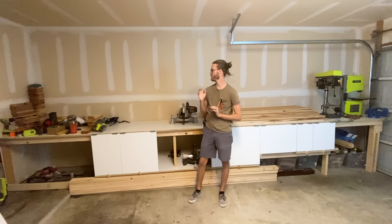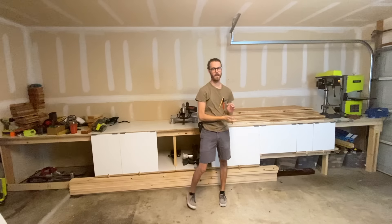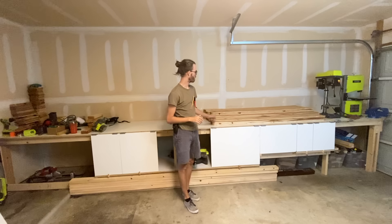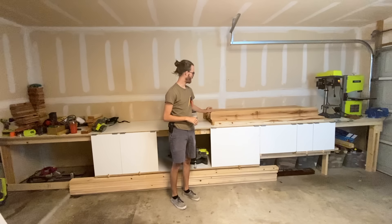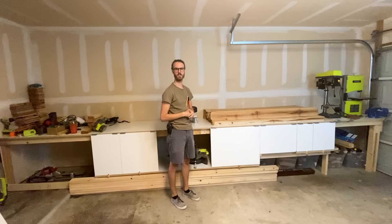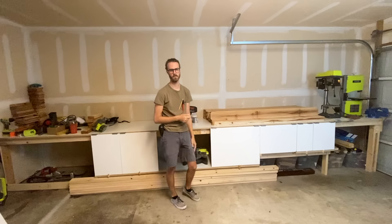Hey guys, welcome back to the channel. In today's video, I'm going to be making a French cleat system on this entire back wall here to hold all my tools and hardware and everything. It's about 20 feet long, 5 feet high. Before I put the French cleats up, I'm going to take these cedar boards and cut them to a couple different lengths so I can have a cool pattern back there. It'll mostly probably be hidden by the French cleats, but I thought it would look a lot nicer than this wall and I hate painting, so here we go.